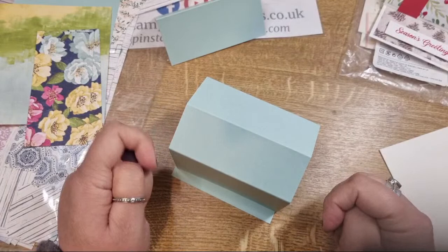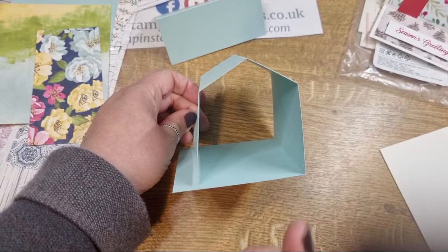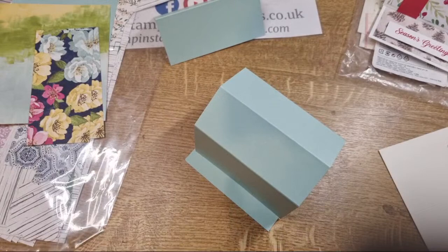Hopefully you've followed along that far - it's literally just about folding it now. I should give credit: this design comes from Iced Images and it's called the house shape easel card. Credit where credit is due.